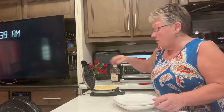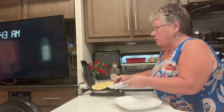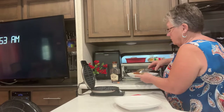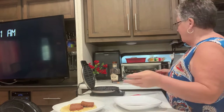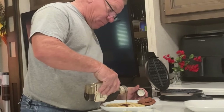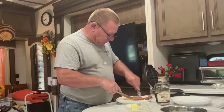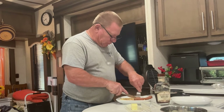We'll make waffles for breakfast. Our waffle is done. Instead of chicken and waffles, we're having Spam and waffles, and we're getting ready to find out if I did a good job.